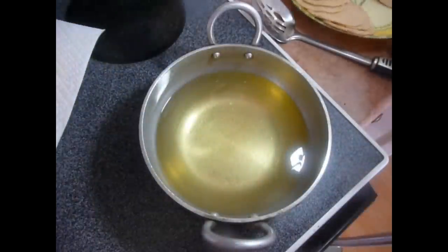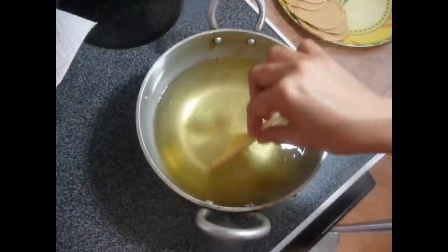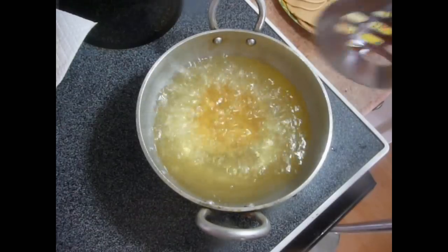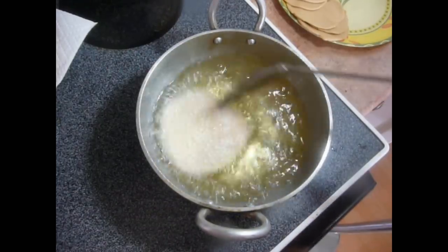Now drop the Puri one by one into the oil, one at a time. Just give it a small push from all sides so that the Puri will pop up.